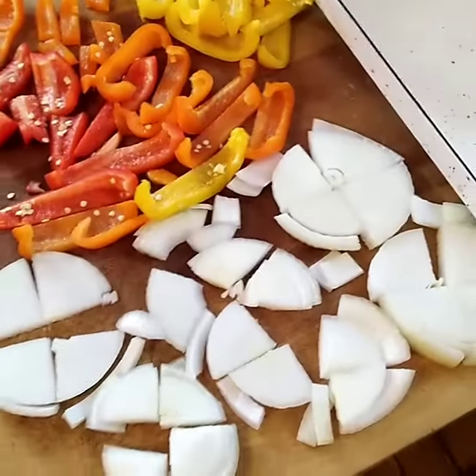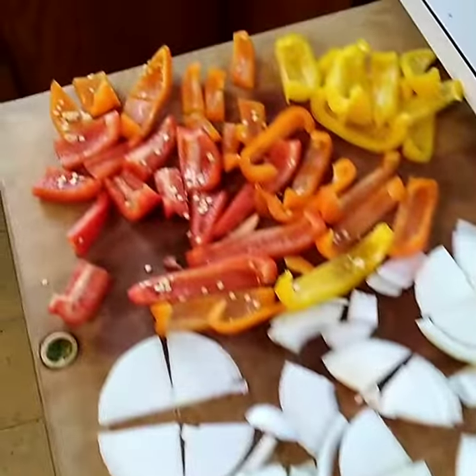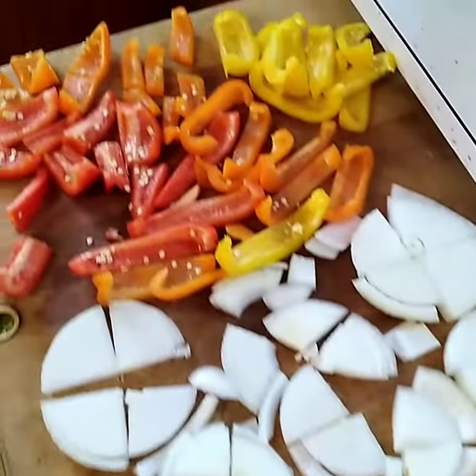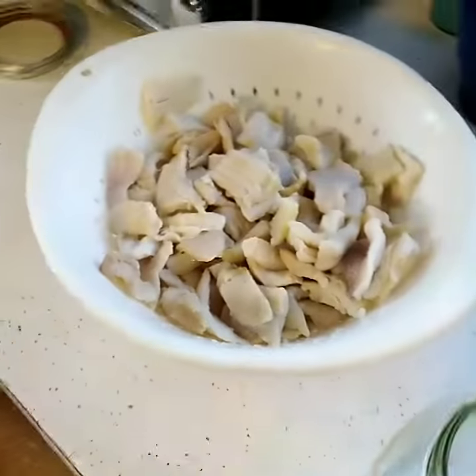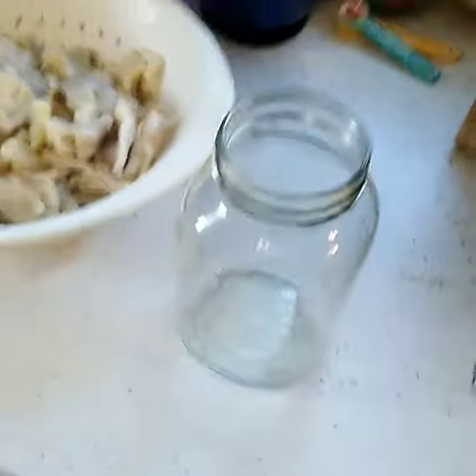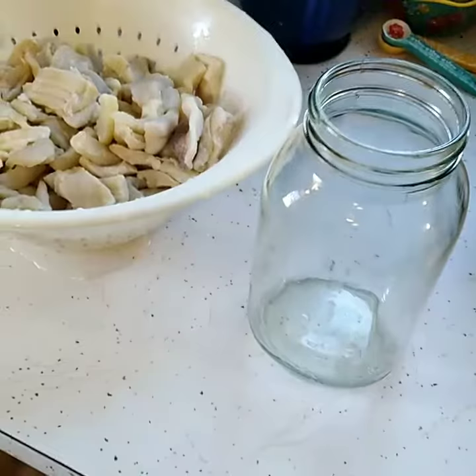We got white onions, red, orange, and yellow bell peppers all cut up. The fish there, all ready to go. I'm putting in a quart jar today — use whatever size jar.